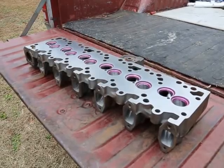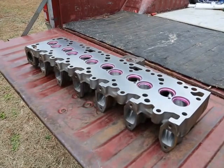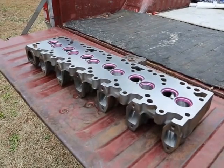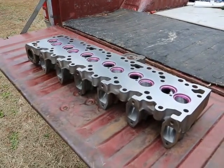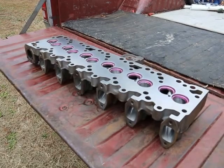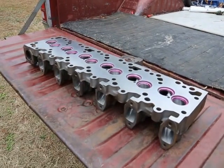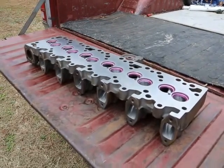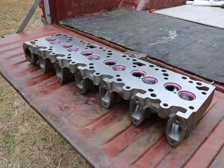Fellow Cummins owners, this post is on porting and polishing 12-valve cylinder heads. This is not meant to be the end-all be-all — this is informational only. I know there are people out there that do a better job, so please don't send hate mail. This is just trying to help out guys that are on a low budget, that have time but not the money to send one of these off to get it ported and polished.